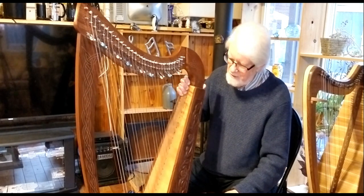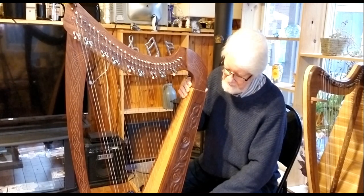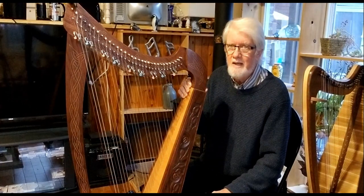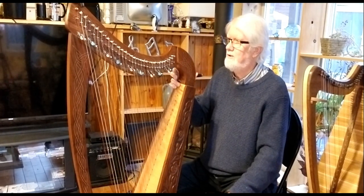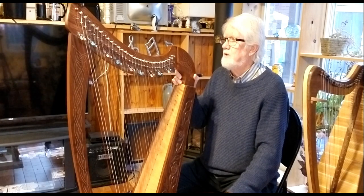One of the attractions of a harp like this is the nicely carved sides — I think this is a rose pattern. You'll see this on some harps by the same manufacturers, as well as decorative lines on the neck and the pillar. Those are good points.